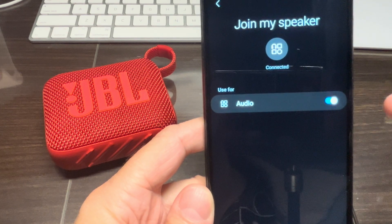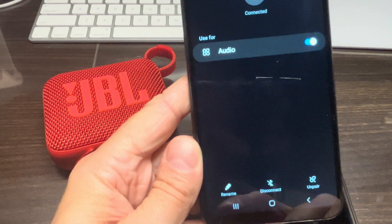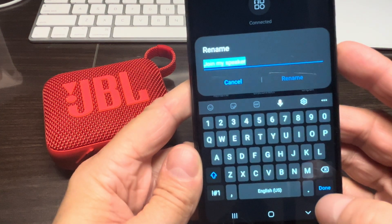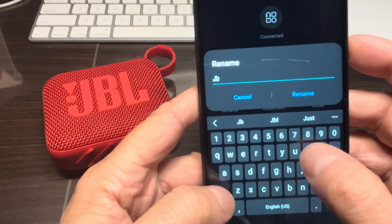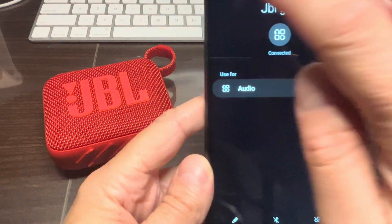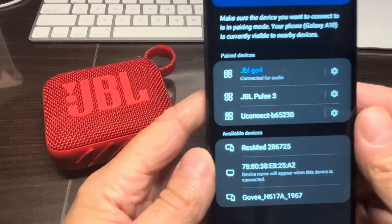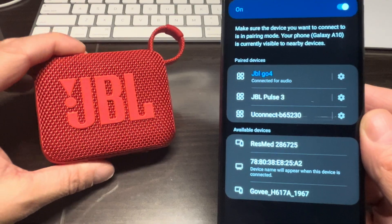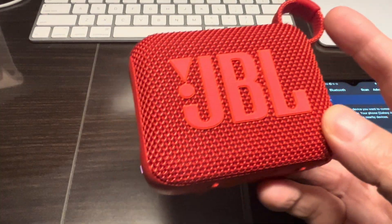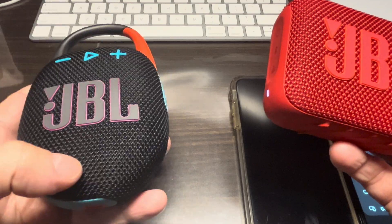Of course, we can also locally change the name again if we want — for example, changing it back to 'JBL Go 4' or anything else so we know exactly which speaker it is. That was it for this video. We hope you found the information helpful, and if you have any questions or comments, please leave a message below.